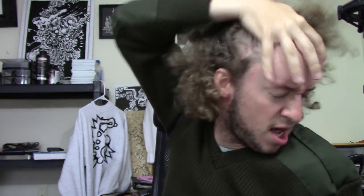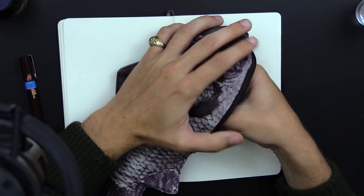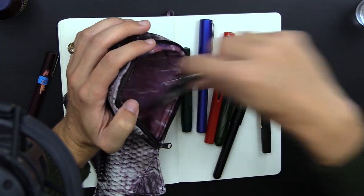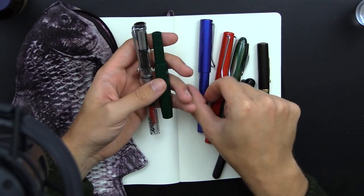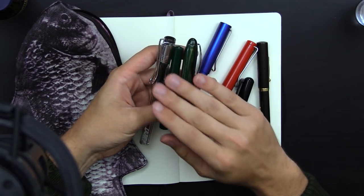Good morning everyone. I've been looking at all these crazy different pens — crazy fountain pens like hundreds of dollars — and it's all very far-fetched. I have lots of reasonable ones here: the Lamy Safari, the Kaweco Sport, the Noodler's Ahab, the TWSBI Eco. These are all great starter pens, around 20 to 30 dollars.